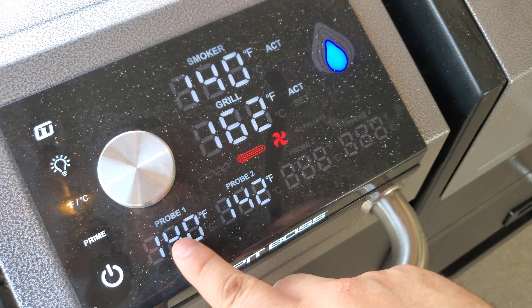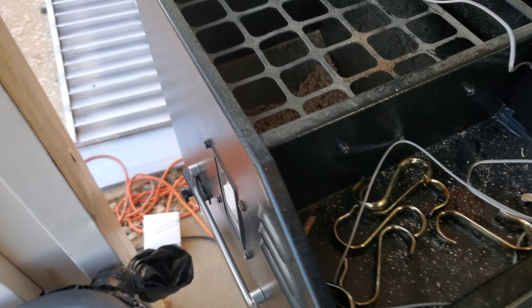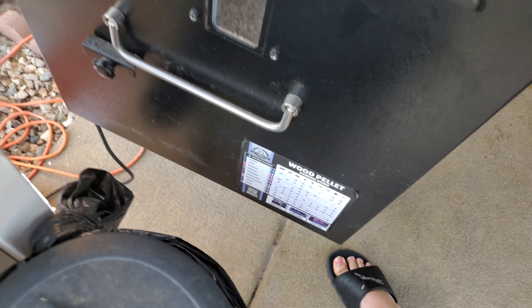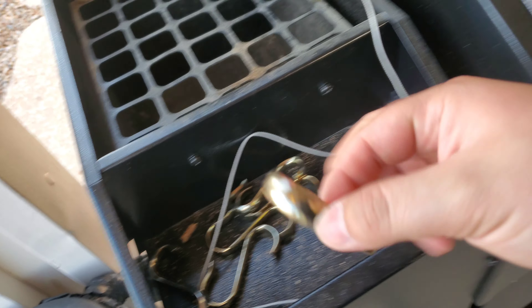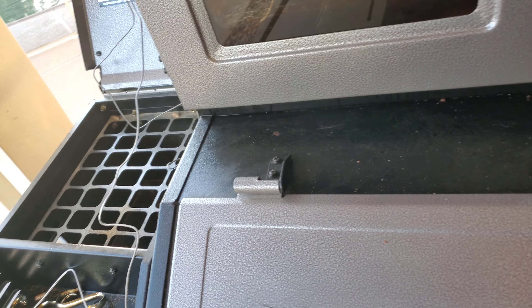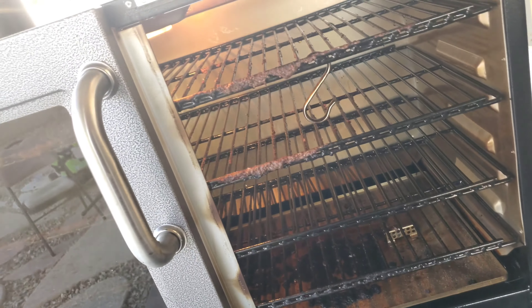It's got up to four probe ports and it came with two actual probes. If you open this up right here, it's got your hopper — holds up to 40 pounds of pellets. A cool feature is the side window so you can actually see how much pellets you're holding in your hopper. It's also got hooks at the top of the cabinet, so if you decide you want to smoke some sausage, chicken, ribs, or whatever it is — the hooks make it really convenient.